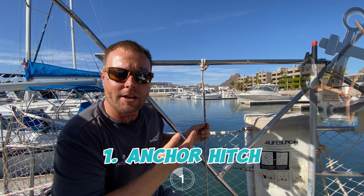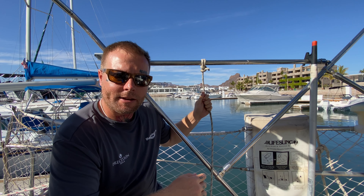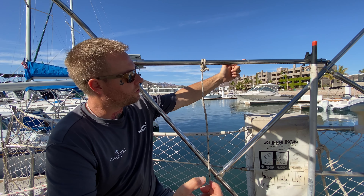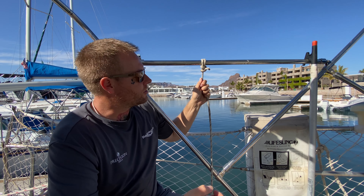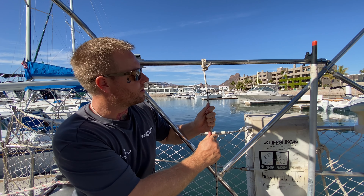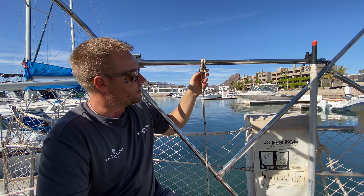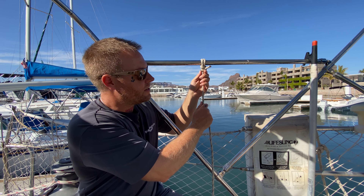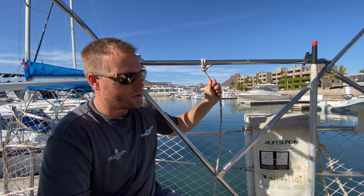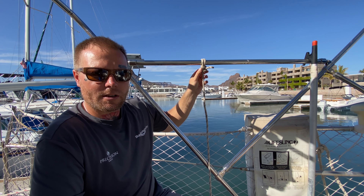Behold the anchor hitch. This is a very useful knot on your sailboat. Whenever you need to fix a line to another standing point — a D-ring, an anchor ring, or a horizontal position where you need to fix a vertical line, a hanging line, or a guy line — this is what this knot is for. The benefit of the anchor knot is that it's also going to be a bit of a self-tightening or slip knot. Wherever you affix it on your fixed point, it's going to grab a hold, stay put, and not slide around easily.